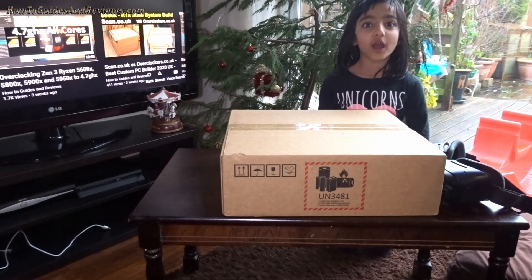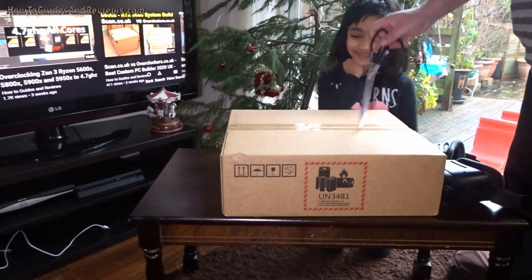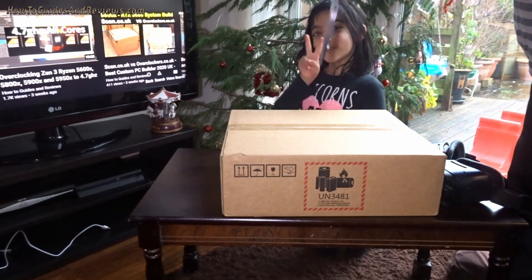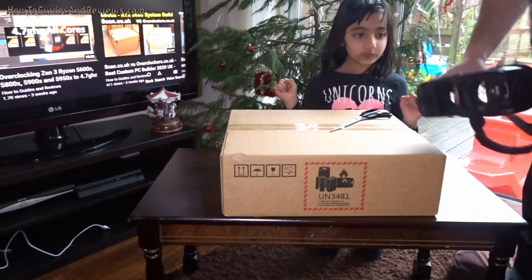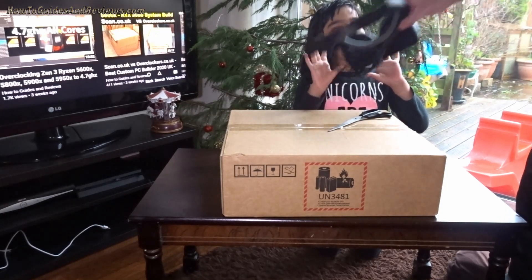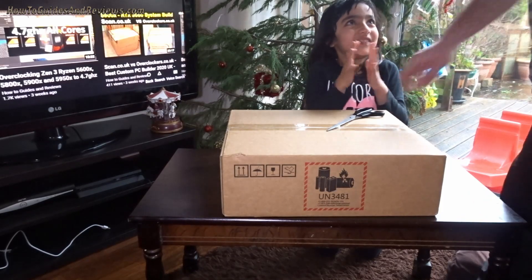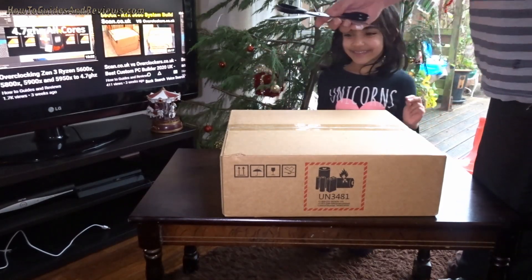Hi guys, we're going to unbox the Quest 2 — yes, today we're going to unbox the Oculus Quest 2, delivered today. Let's see what you get in the box. There's a replacement for this aging Samsung Gear that you use with the S10 Plus. You can have that, do you want to play with the Quest 2? Yeah, moving on to the games, controllers, everything — let's see what you get in the box.